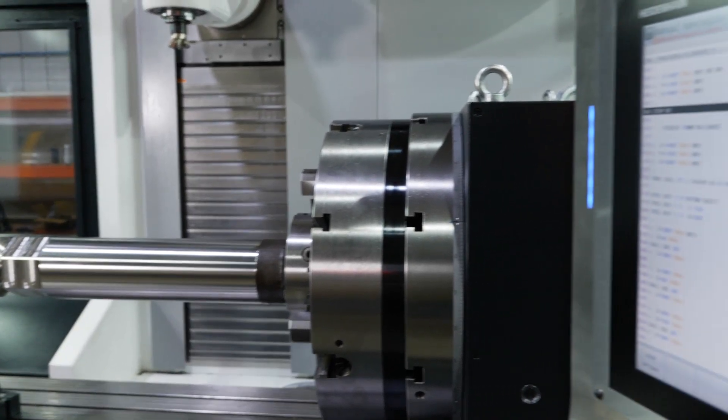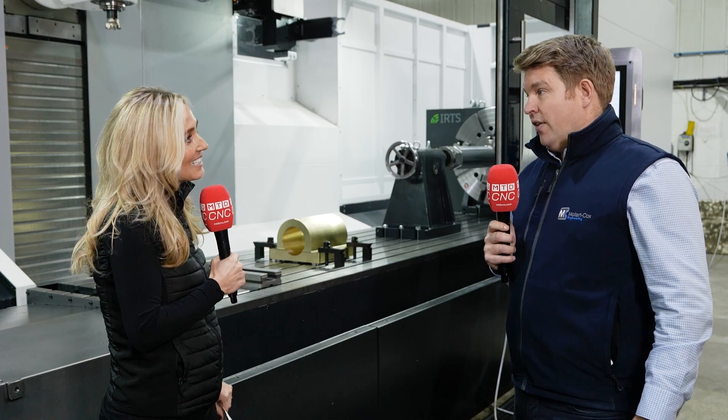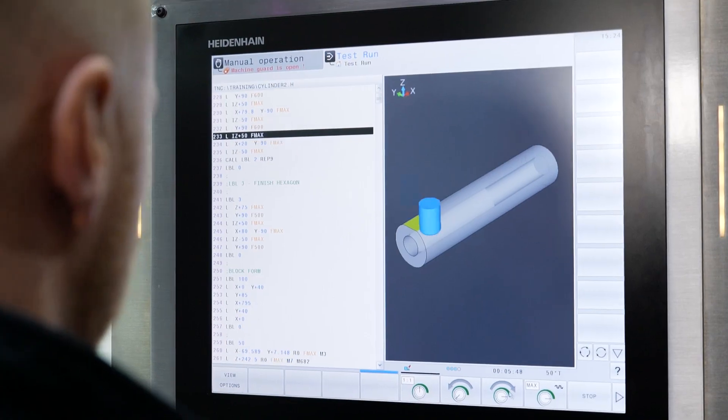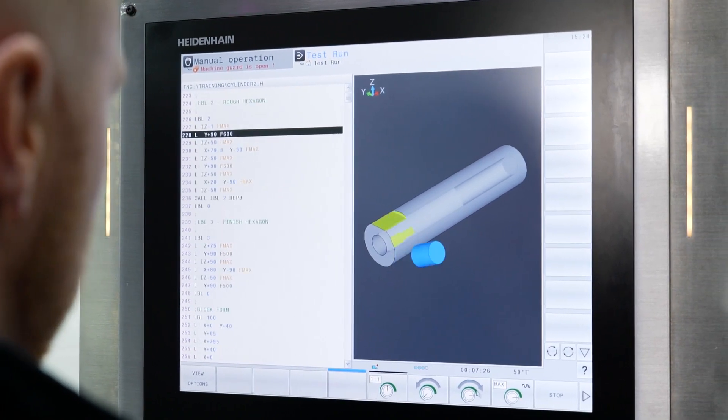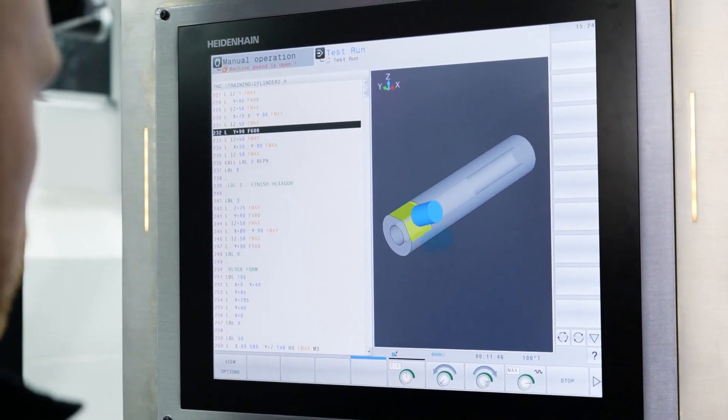And finally, the Heidenhain control — how has that merged into the company? It's a real benefit. It's very conversational, it's a better control than previously. It has all the benefits of the previous control but just enhanced, now with touchscreen as well.